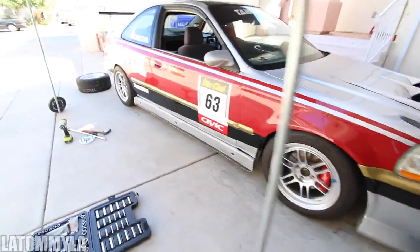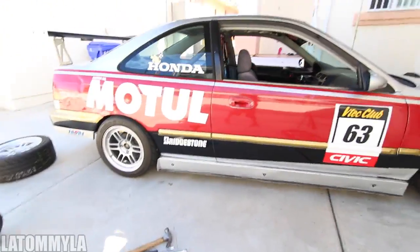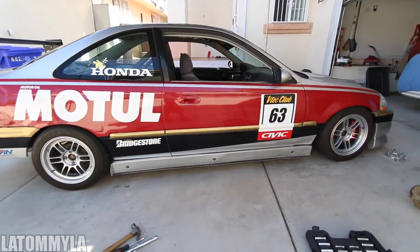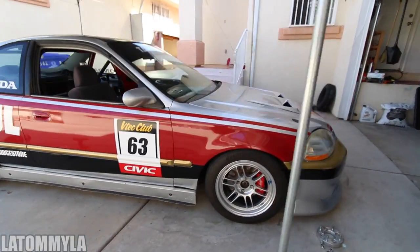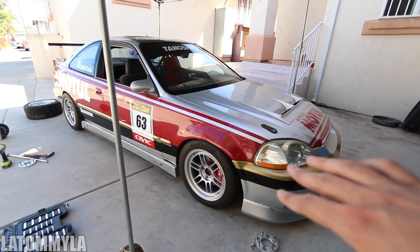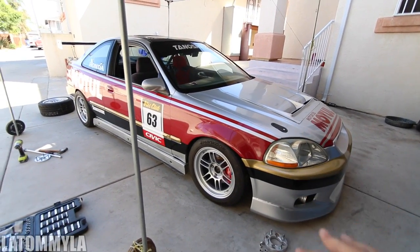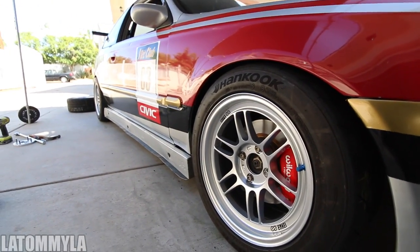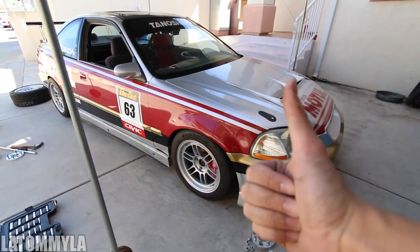Side skirts are back on — and this is what it looks like with the side skirts. I'd say it looks pretty aggressive and it's really simple, nothing crazy. I'm getting a little tired of it and want something more aggressive, but I don't know. But thanks LJ for the wheels.